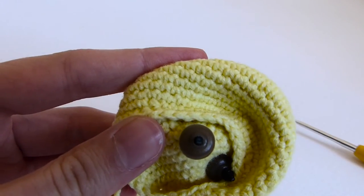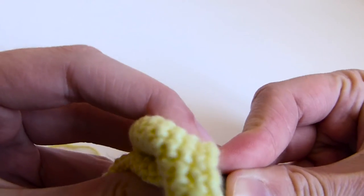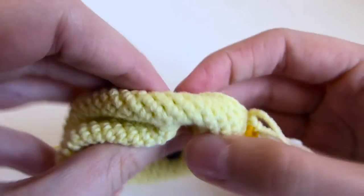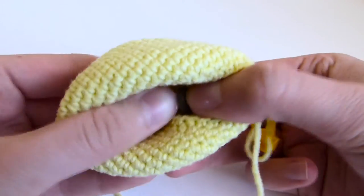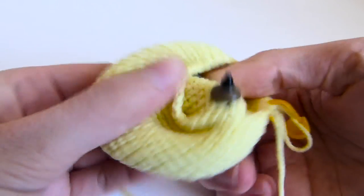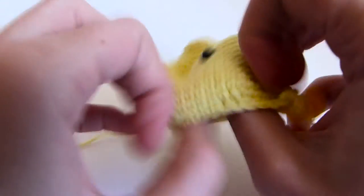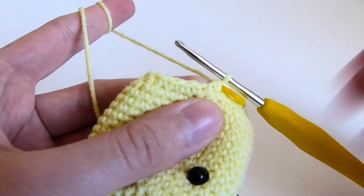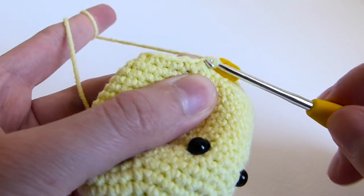You need to put the eyes between the 12th and the 13th row. Row 25 is 2 single crochets followed by decrease.